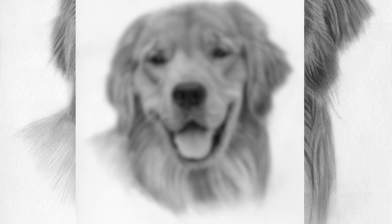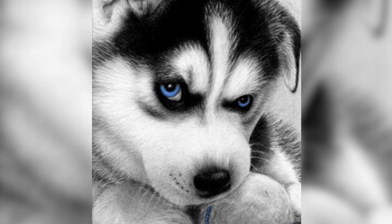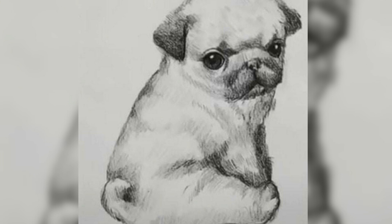Warm greetings to all the art enthusiasts and puppy lovers. There is something truly magical about capturing the essence of adorable puppies through the art of sketching. In this video, we embark on a delightful journey into the world of puppy sketch, exploring the charm and beauty of translating their irresistible cuteness onto paper.